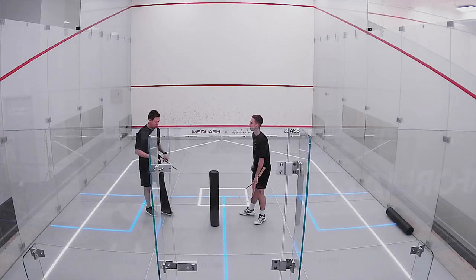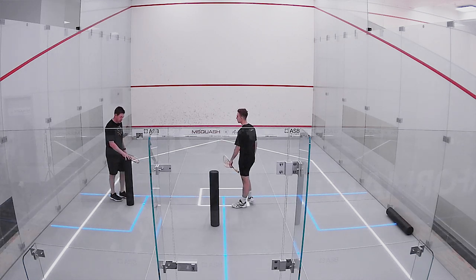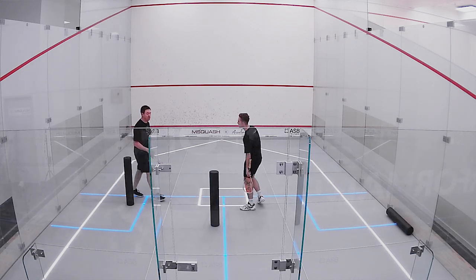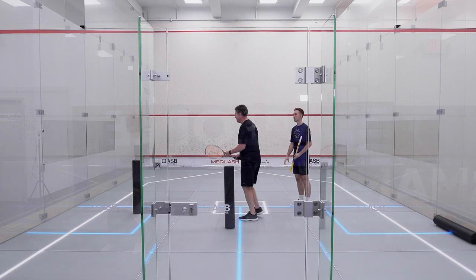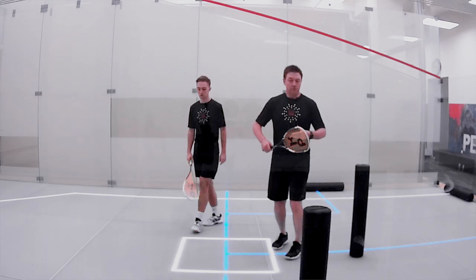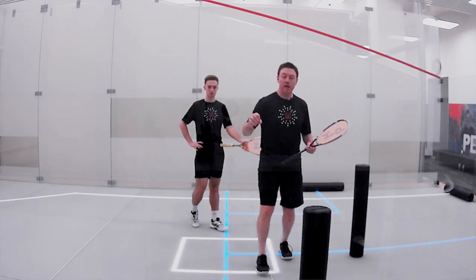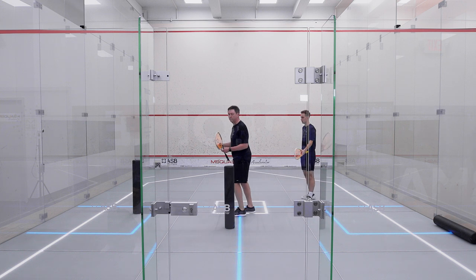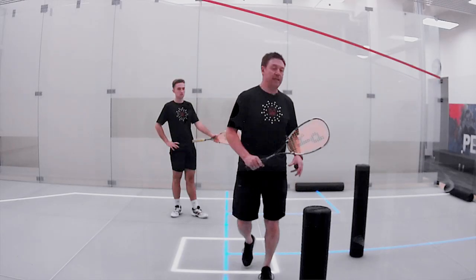I would like to see him add a volley into the drill now, so I'm going to change the position of one of my rollers. I'm going to put it out here, and the reason why I'm putting it out here is once Elliot has gotten from the back corners up into the tee, I would like him to volley from what I would call the best case scenario — out in front of that front service box, to put maximum pressure on his opponent. With the use of this roller, this is going to guide him in that direction where I want him to hit.